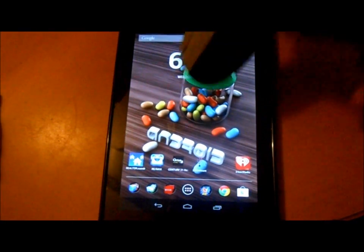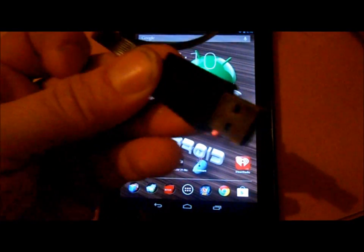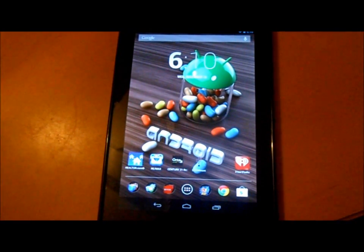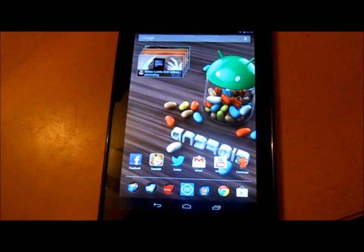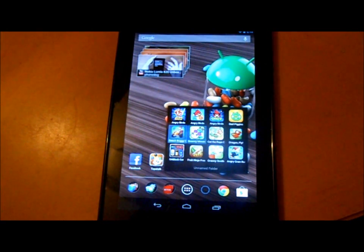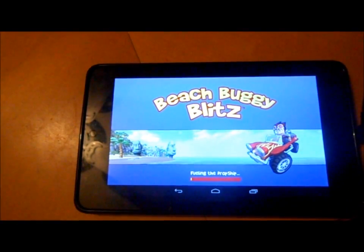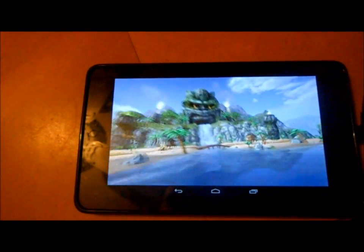Last but not least, you can also use a USB gaming controller with the OTG cable. Just plug it in — no hacking or root access required. I'm already selecting things with my controller at the bottom. I'll pick Beach Buggy Blitz, one of my favorite games. It's loading up and we're going to play it with the controller. Absolutely no special settings required — just plug it in.